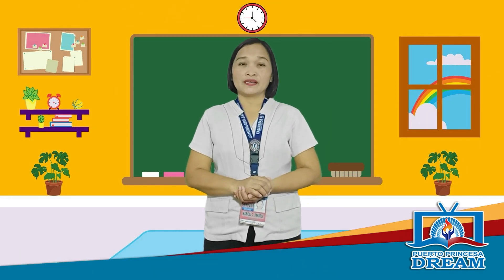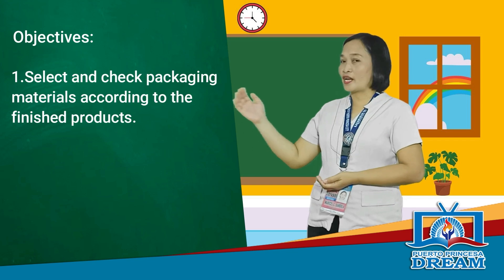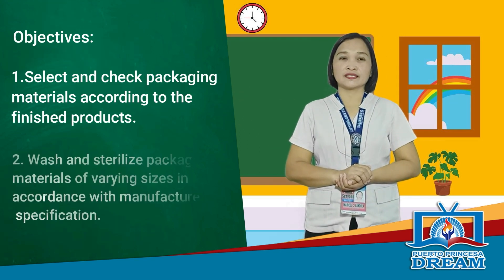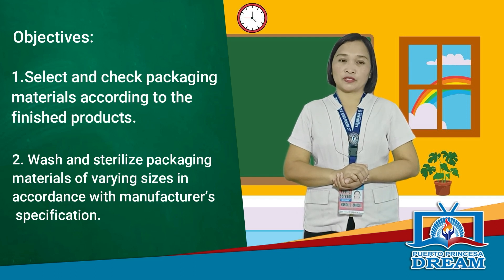Our today's topic is Checking, Selecting, Washing, and Sterilizing Packaging Materials of Finished Processed Products. At the end of this lesson, you are expected to select and check packaging materials according to finished products, wash and sterilize packaging materials of varying sizes in accordance with manufacturer's specifications.